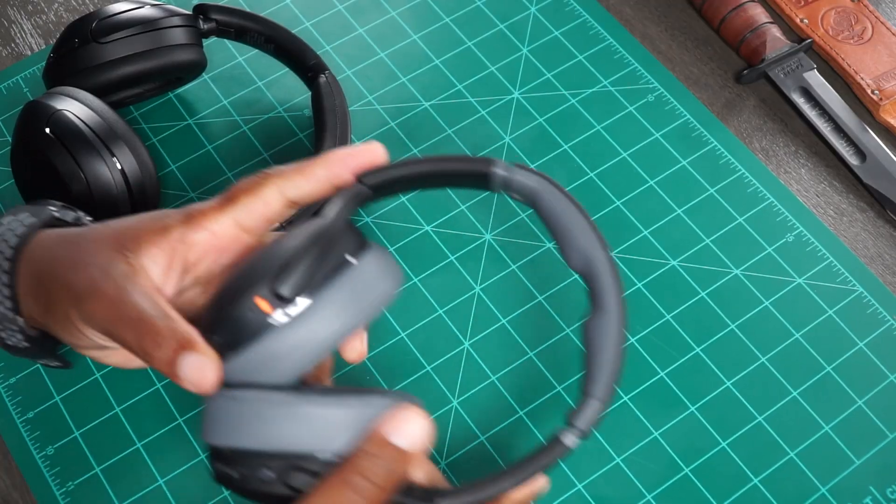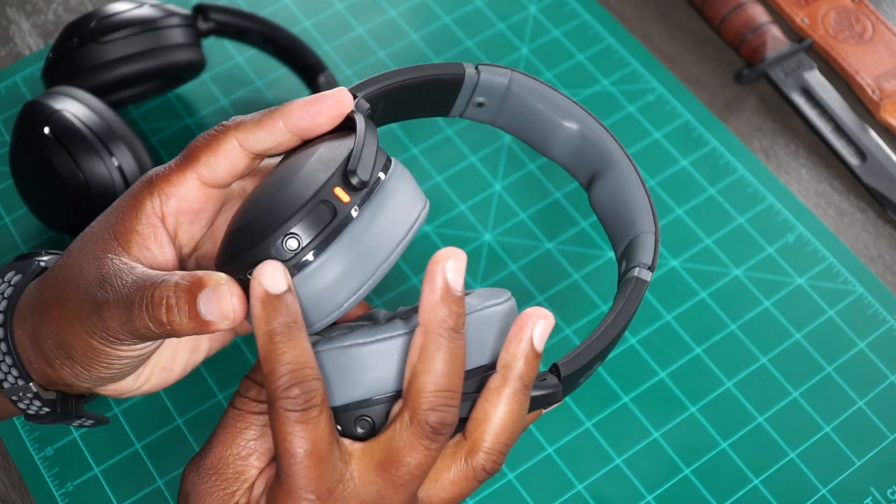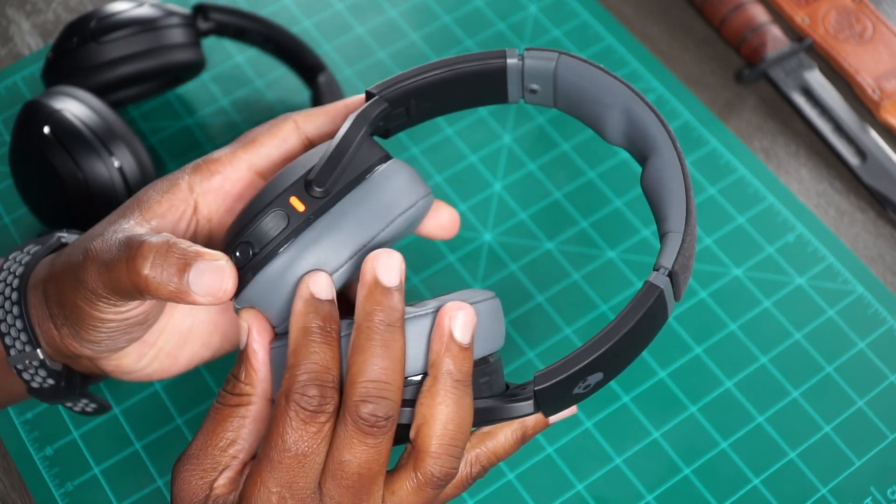With the Crusher Evo, you have the option of having bass on the fly with that physical bass slider. It is a simple slide — you see where I keep mine, just a little bit. So you got these things on your head and you just tap it up a little bit. You don't have to pull out your phone and go into the app. You just slide it up and you got your bass, and then the next song changes and you don't need all that extra bass — bam — you just slide that bad boy back down and you still have great quality music.